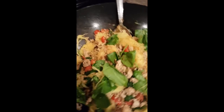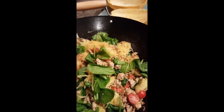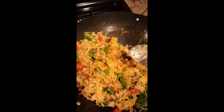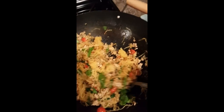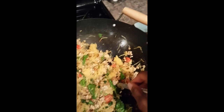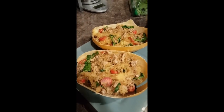It looks good! Mixing everything up, and now I'm going to put them back into the shells and top it with some cheese — the good stuff — and some turkey pepperoni. Alright, I'm scooping it into the shells. And I'll just keep going. There they are, now I'm going to top them.